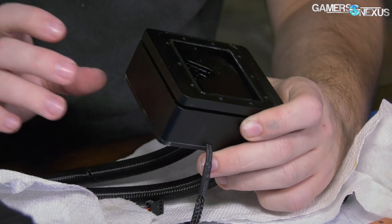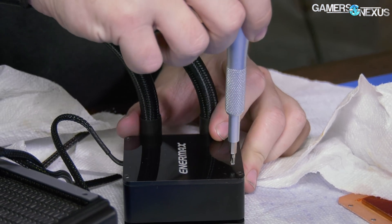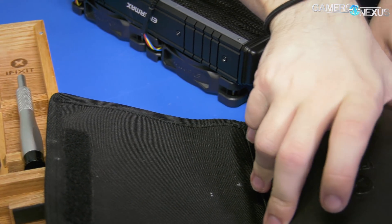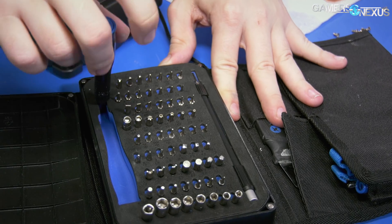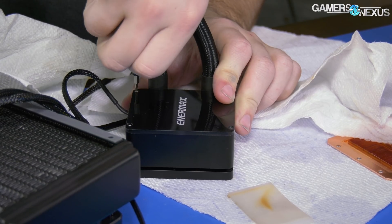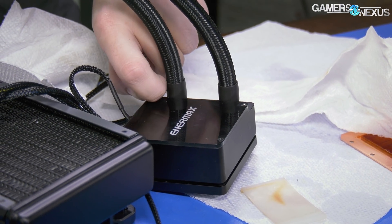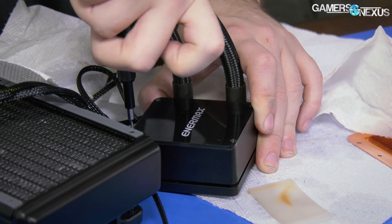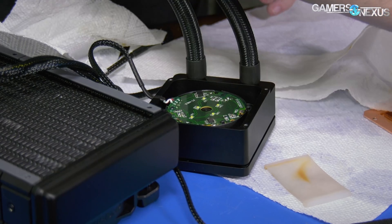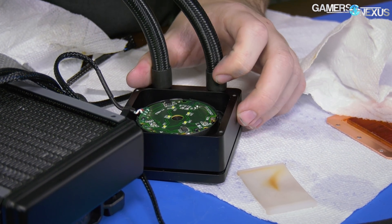This looks kind of like a machined block, so maybe we have to go in through the top. Yes, TR6 is what we want. Does that smell just from the chemical? Top — the letters toward the cable. Here we have the PCB obviously.